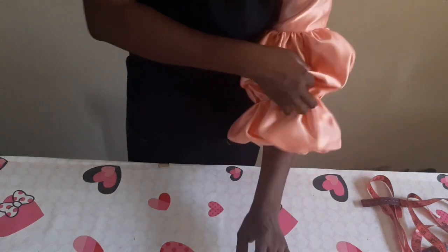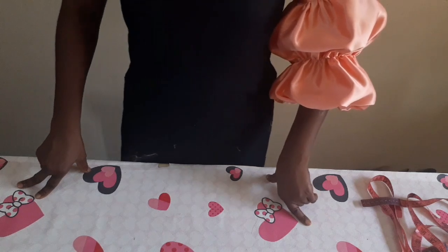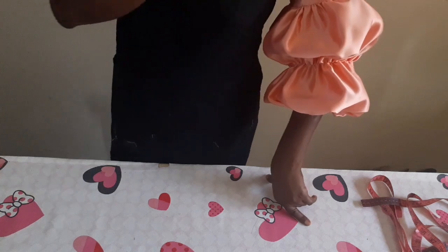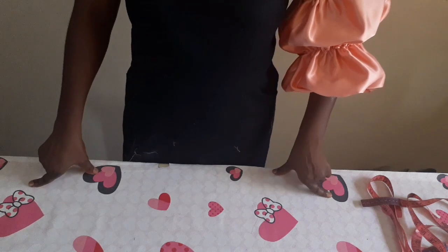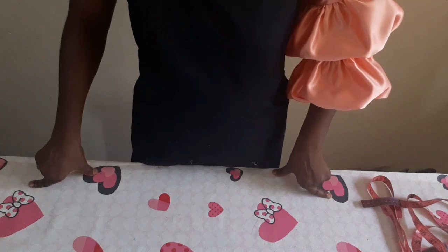If you find my tutorial helpful, please give me a thumbs up and subscribe to my channel to support it. If you have any questions, you can join me on my Facebook group 'Details to Sewing' created by Akorede Adenike. I'm on Twitter and Instagram at Akorede Adenike. Till I see you in my next video, stay blessed guys, bye bye!